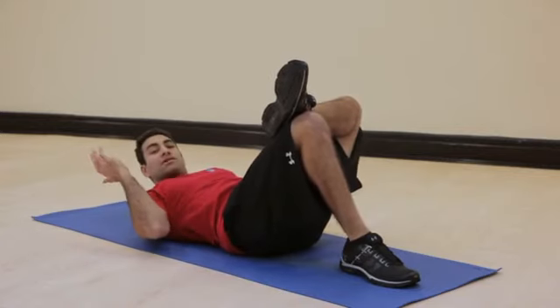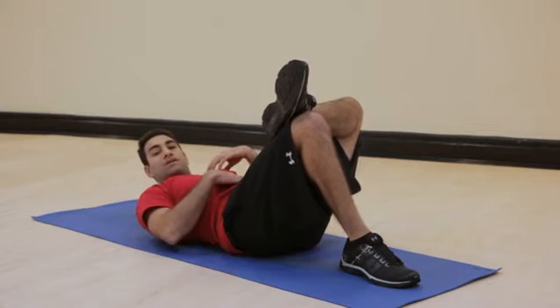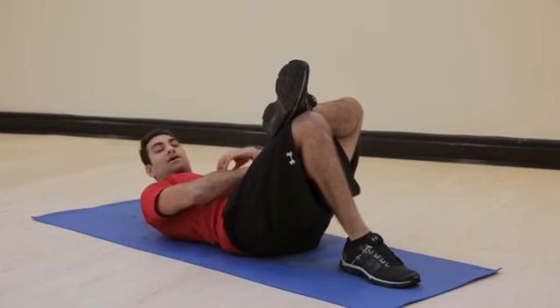The external obliques are utilized on the left side of the body when we twist to the right. The internal obliques are utilized on the left side of the body when we twist to the left. This was Abob Baba with 3-in-1 Elite, and you just learned what muscles are targeted during oblique sit-ups.